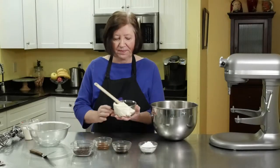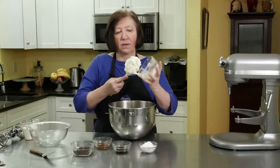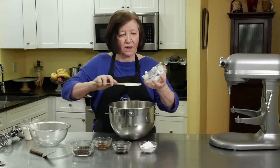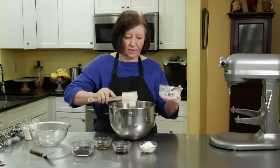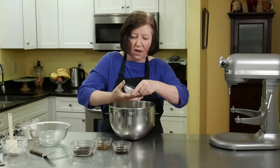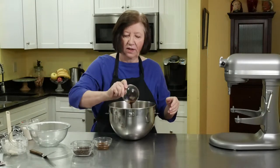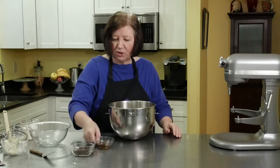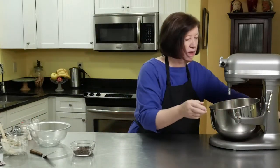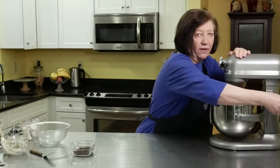Let's make the filling for the tiramisu tart. I'm going to put in my mixer bowl one cup of mascarpone cheese. It's rather thick, so we need to lighten it up a little. To that I'm going to add two tablespoons of confectioners sugar, one tablespoon of coffee liqueur, and one tablespoon of just black coffee. We're going to give that a little mix just to get that cheese softened up and all those flavors blended in.